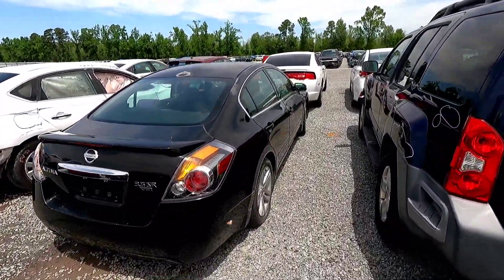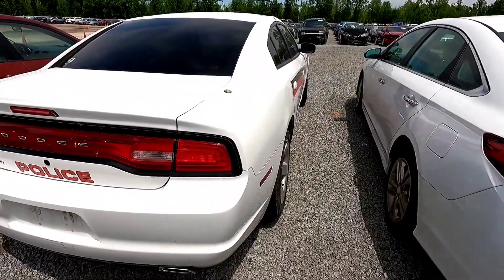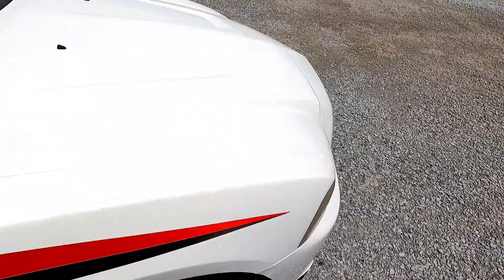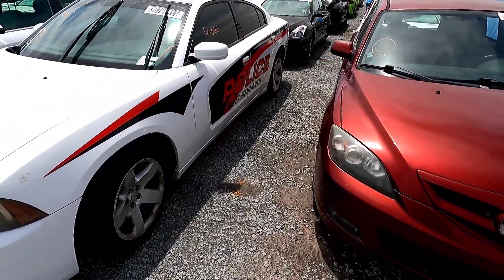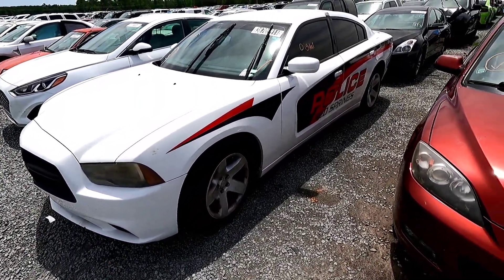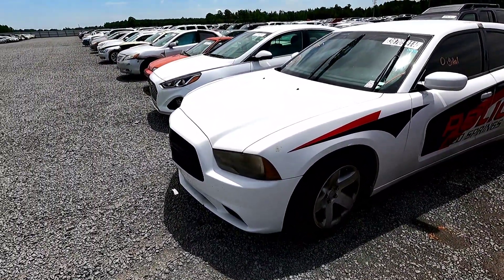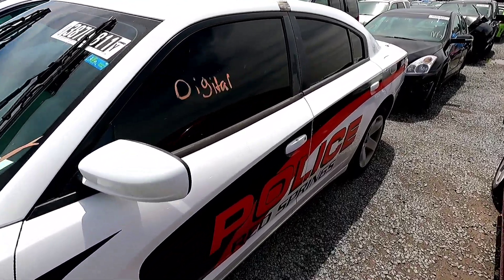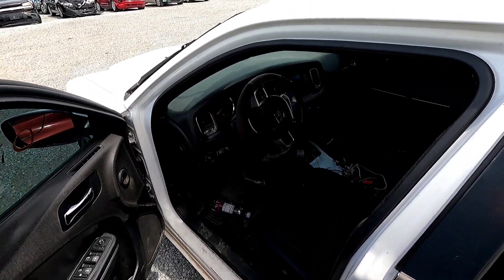There's another police car here that could be used as a donor to fix the other one. This one is missing all the lights - they took everything off. It's a water or flood car from Red Springs, same area. You guys have seen this one before, probably from the all-Mopar video. It doesn't start, obviously, because of the flood damage.